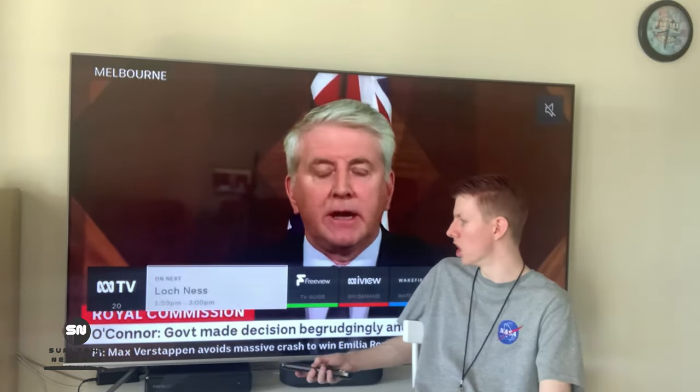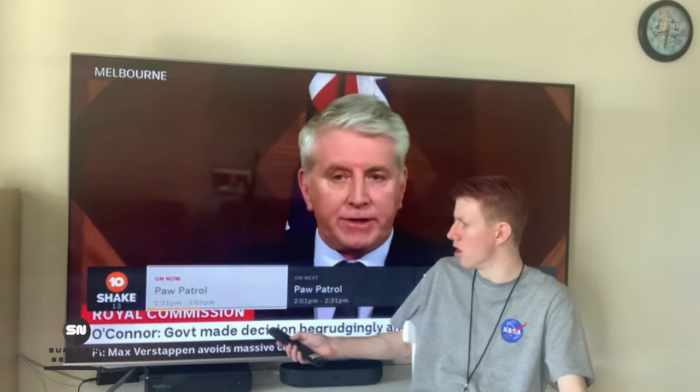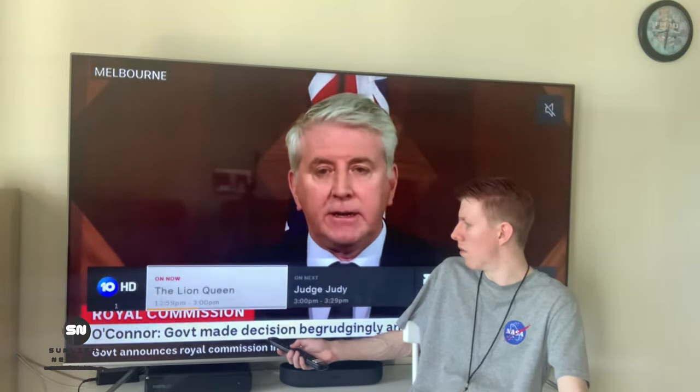First up, let's show you the mini guide down the bottom. If you change the channel, this is what you're going to be greeted with. It has a nice little logo so you know what channel you are on, which is really convenient and easy to look at. You can just navigate through it right there.